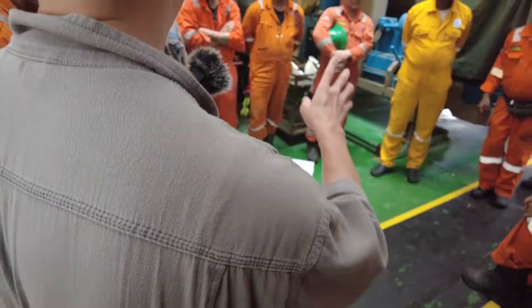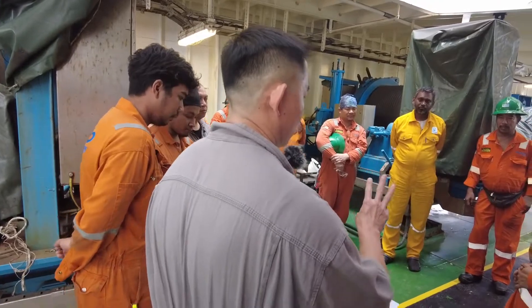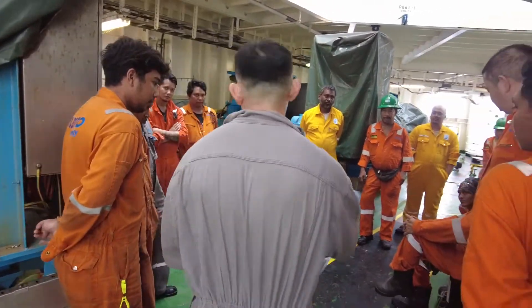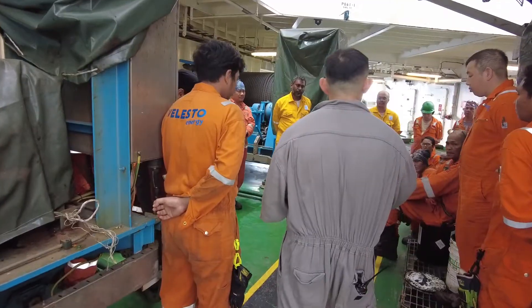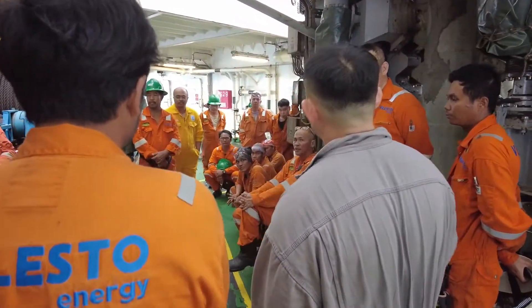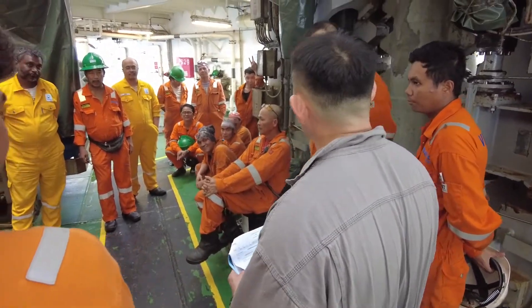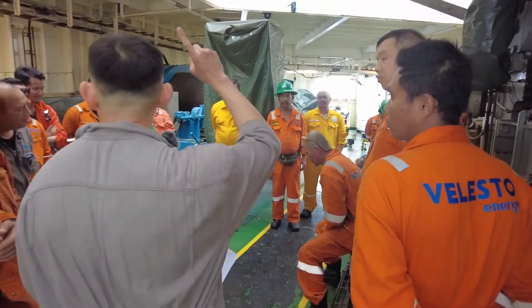First thing: before we start, leg master, you must have your minimum crew of three. Bow leg will be Grunsin, four leg will be Sukar, and starboard leg will be Bagus. After that, choose your own members. First thing — go up to the jack house.